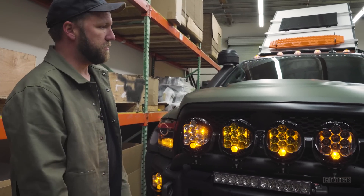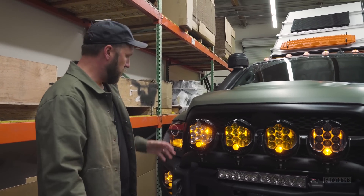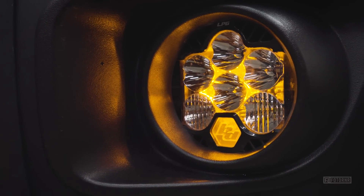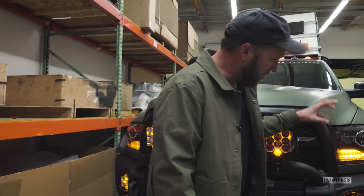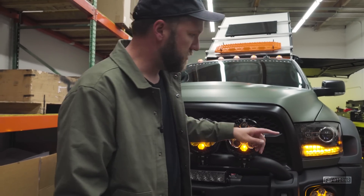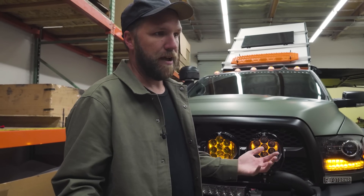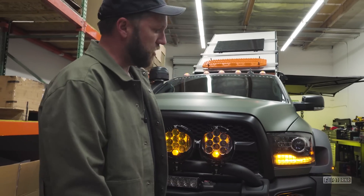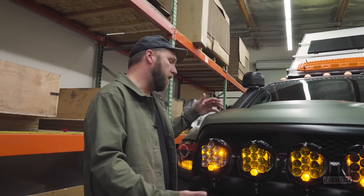We ended up going with Baja Designs up front and wanted to run a different setup. We went with LP6s in the fog lights — originally they came with a 7-inch fog light so I knew that would work pretty well. The fabricator, Greg — we'll put his Instagram down below — he fabricated some custom brackets. A lot of you asked about that on Instagram. They're very solid on the trail; they don't vibrate or shake, and they fit in the pocket pretty well.